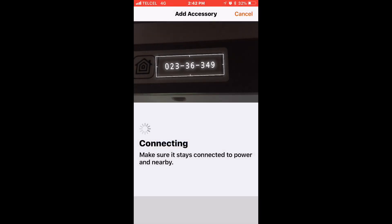While all of this is being set up, leave us a comment down below — how do you like to set up your accessories? Do you use Apple's Home app? Do you prefer to use the manufacturer's app? Or do you have a different process altogether? Let us know.